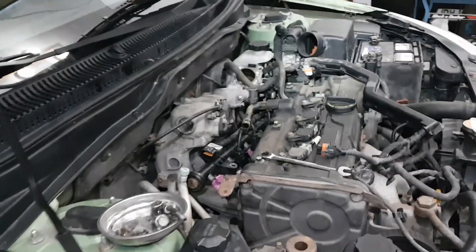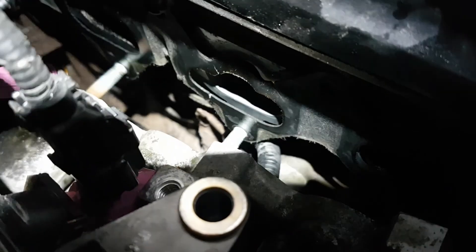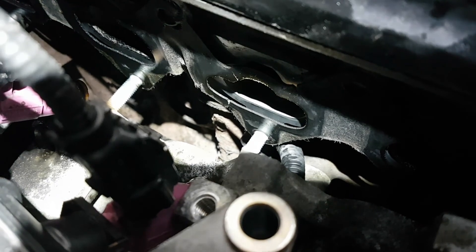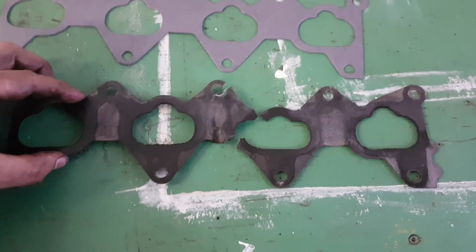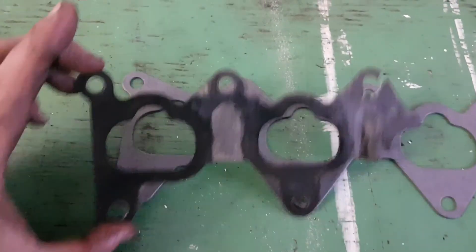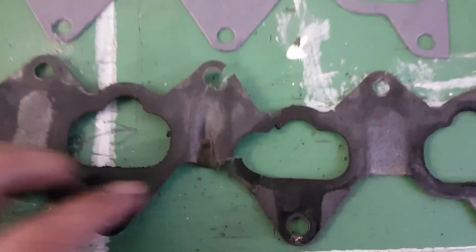Just got the intake manifold pulled back from the head - I think we've got it. Look at that: on the number two intake port the gasket's all split down there at the bottom and up at the top, just on the left side of the injector port. When I took it apart it actually split here - the gasket rippled up, it shrunk, and it pulled. The weakest part was around that number two cylinder port.